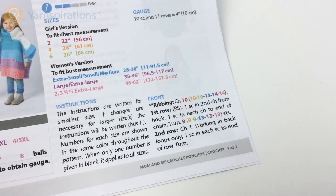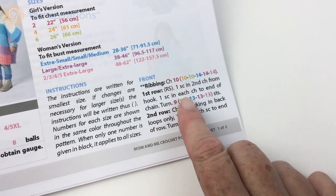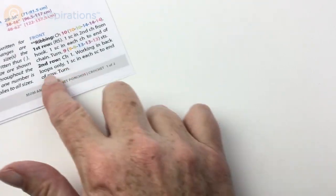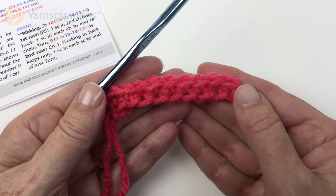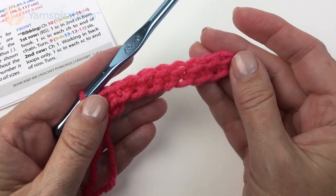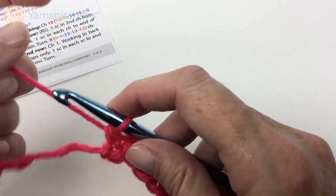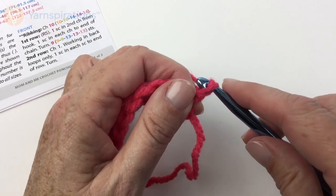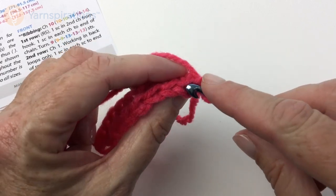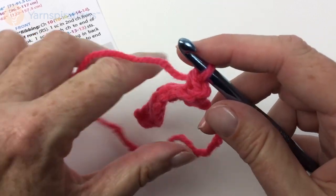Let's take a look at the ribbing, which will be along the bottom edge of the poncho. I'm working on the smallest size for camera, so I have chained 10 and then did one single crochet in second chain from hook and single crochet in each chain to end, which gave me nine stitches. I always recommend working in the back bump of the chain when getting started, particularly in ribbing. Now I've turned the work, I'm going to chain one and single crochet in the back loop only — chain one does not count as a stitch.